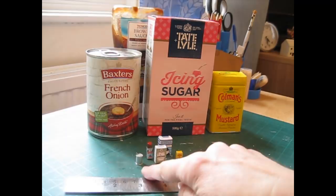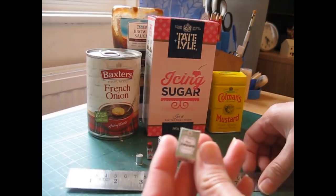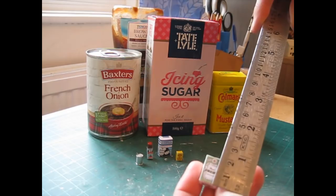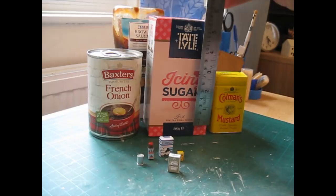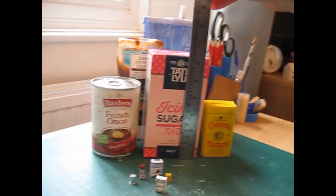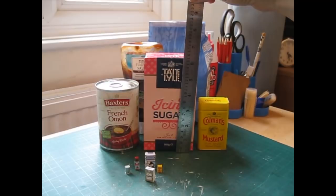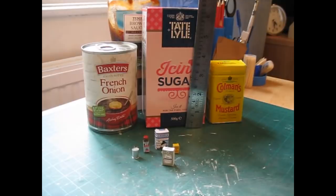I just wanted to begin by talking a little bit about scale. I've got here some miniatures that I've had in my collection for a little while, and here are the full-sized equivalents. So if we start off with this little box of icing sugar, the height of that is 20 millimeters, so if we times that by 12 that would be 240 millimeters or nine and a half inches high, and then if we measure the icing sugar that's just under six and a quarter inches high. So as you can see it's half the size again, so that little box really isn't going to work.